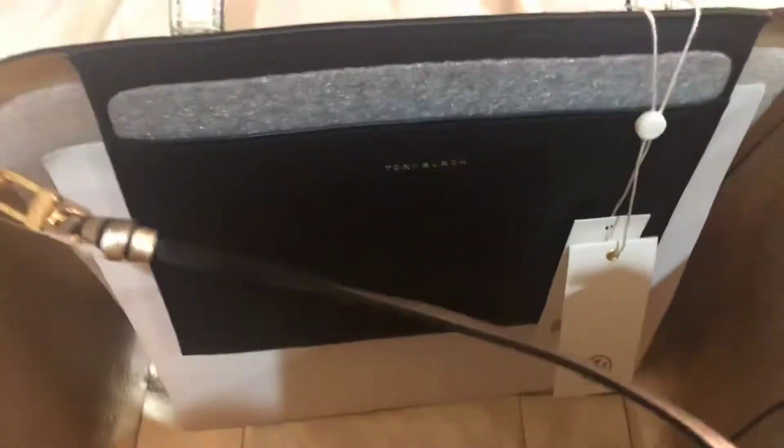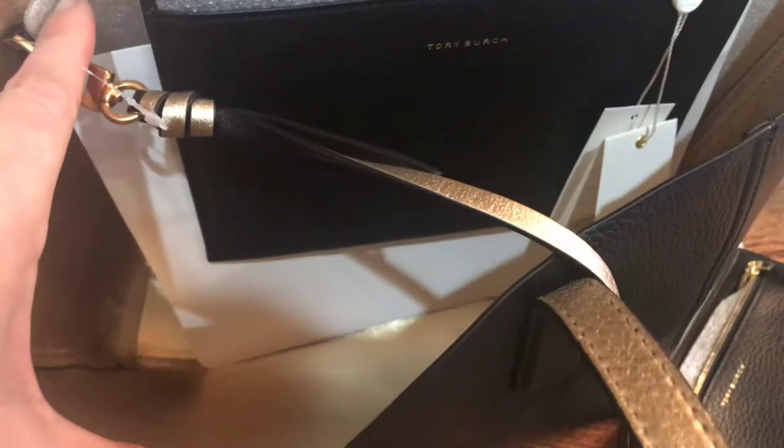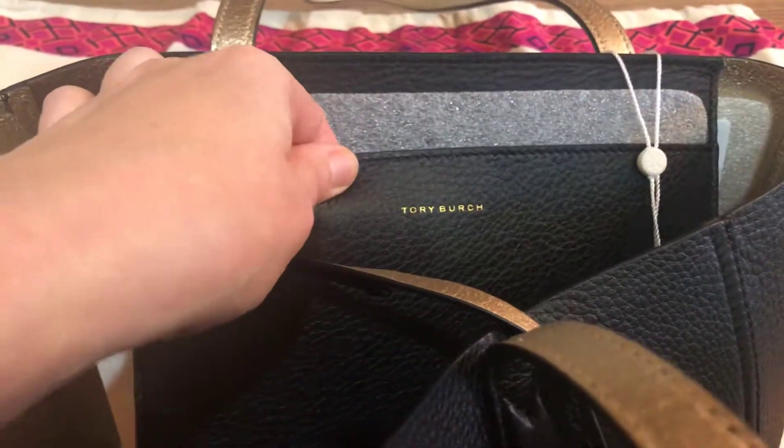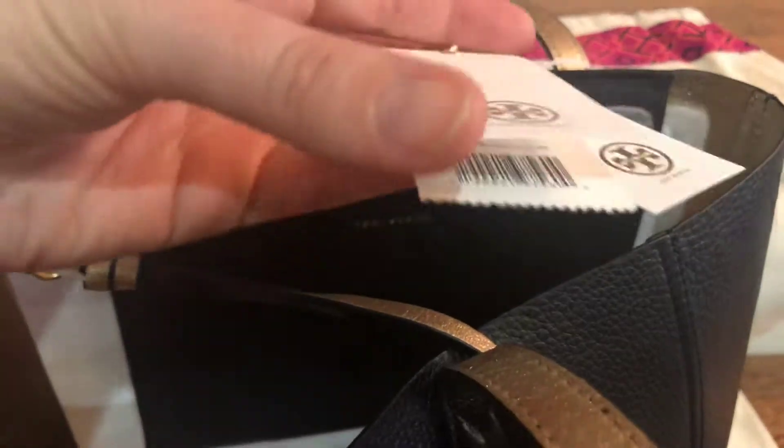On the inside of the bag is that beautiful gold leather, and a larger pouch on the back with the Tory Burch logo. And then here's the tag.